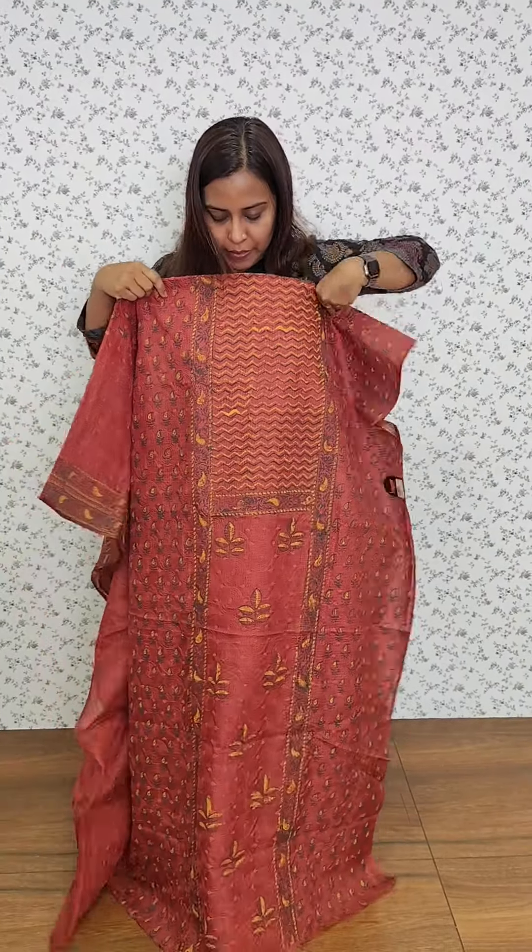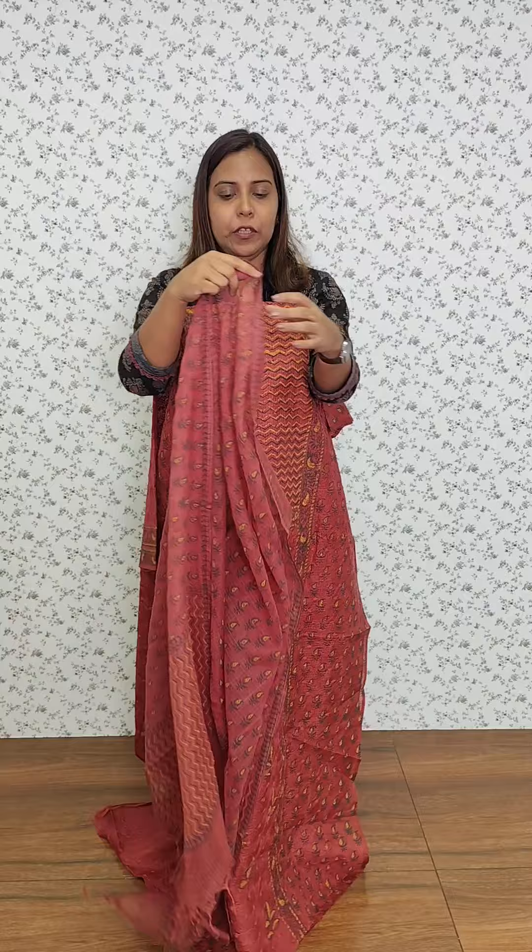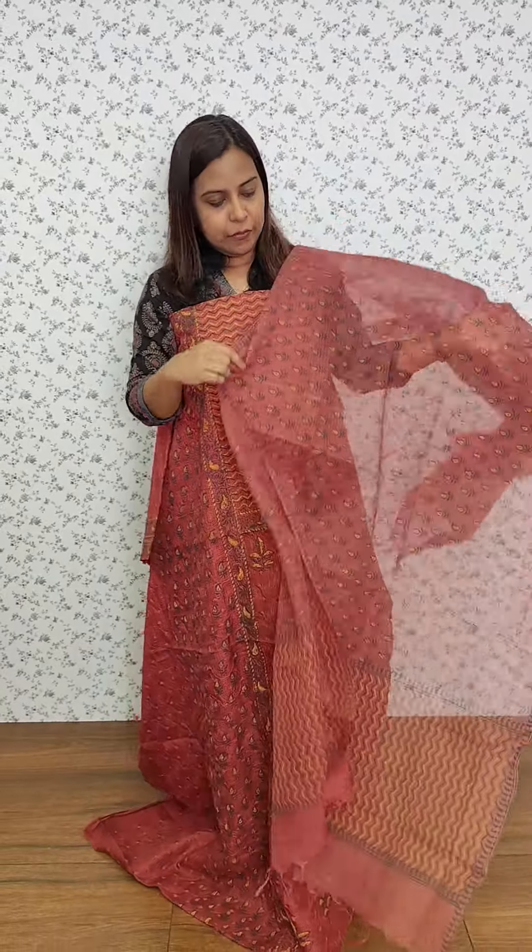This is a top pattern. This is a block print. The bottom is a mustard color.